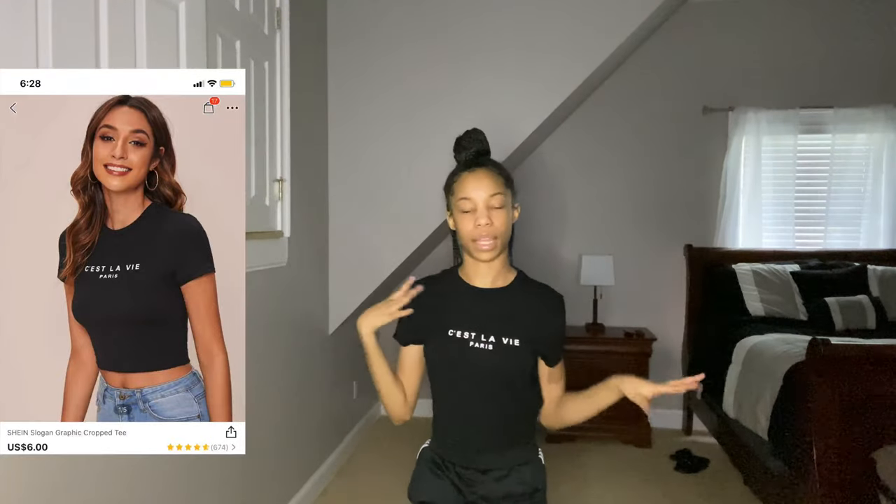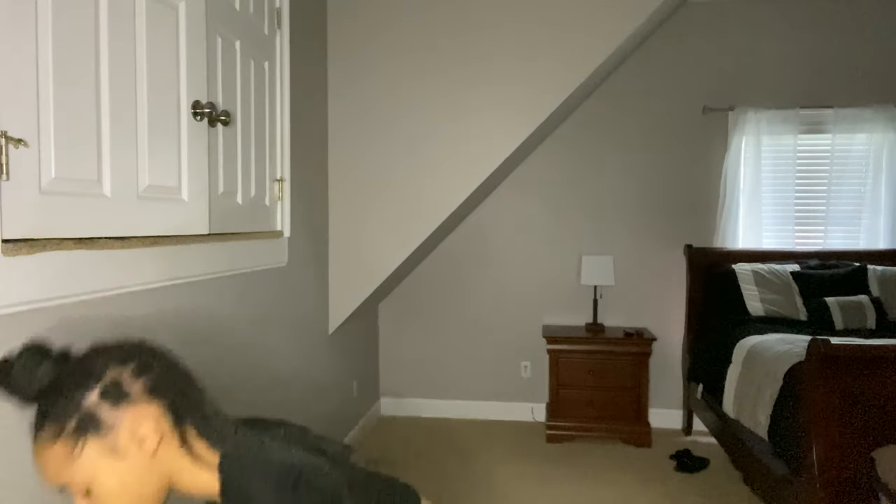This next one is just a plain black shirt. It says 'C'est la vie Paris' — I think that means 'that's life' or something. I only got this to go with the pants I got. All these shirts are really stretchy and soft. The California Dreams shirt was a different type of material though. I got this shirt in the medium.